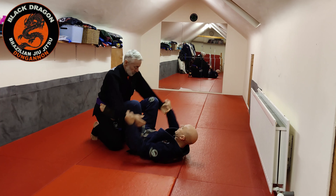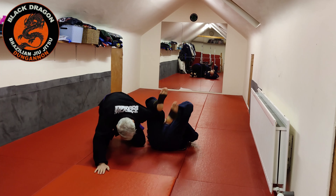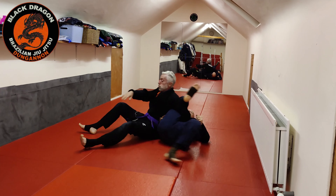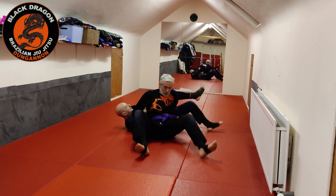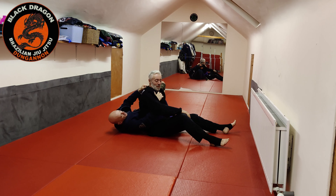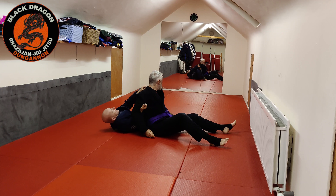Again from collar-sleeve — shrimp out, we move into the omoplata position, they sit up, we try to finish the omoplata, can't do it. We establish our grips, sit back into the omoplata crucifix. From this position, the hand that had the collar grabs the bicep, gripping the material, and I bring my elbow in — right next to his lat.